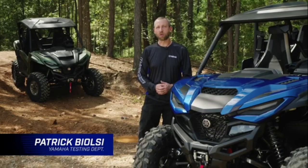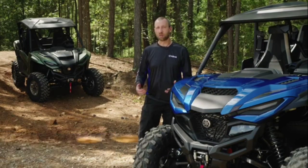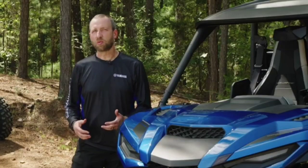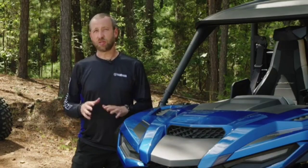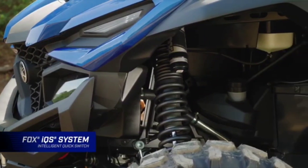My name is Patrick Bielsi. I work with Yamaha Motor Corporation. We're here with the new Yamaha Wolverine R-Max 1000 to talk about suspension. First thing about suspension we want to talk about with this limited edition — available in the four-seat version and the two-seat version — is it's got the Fox IQS system.